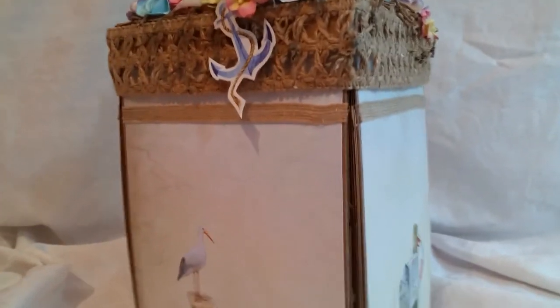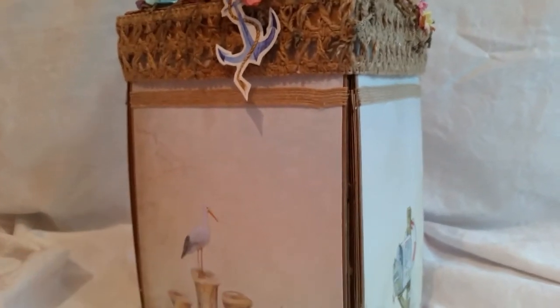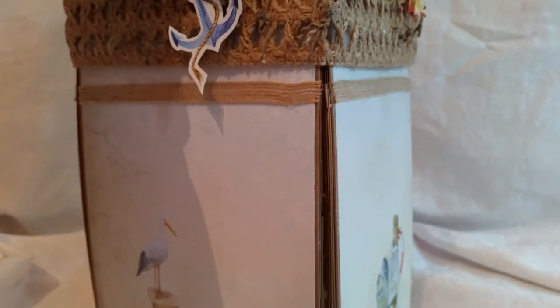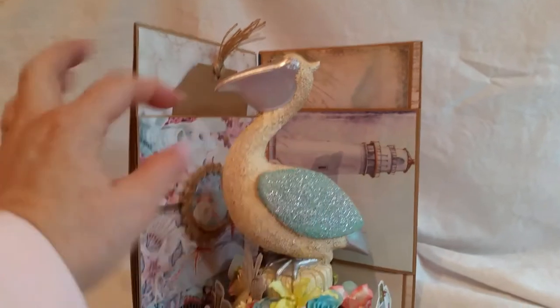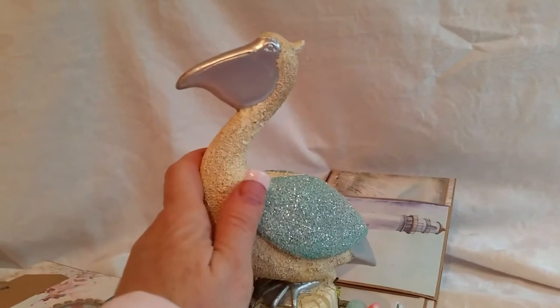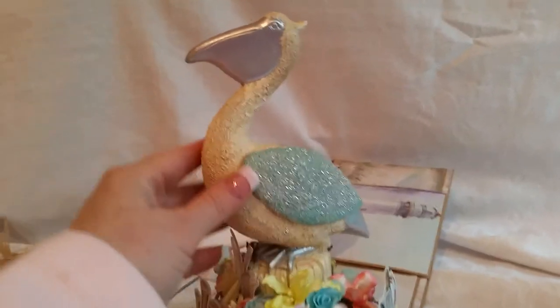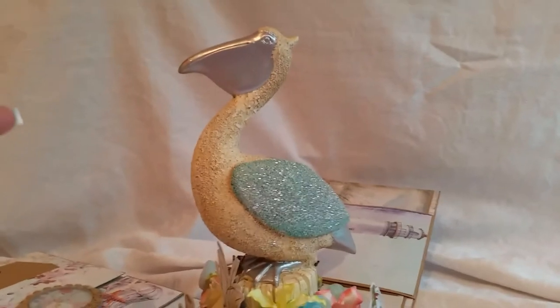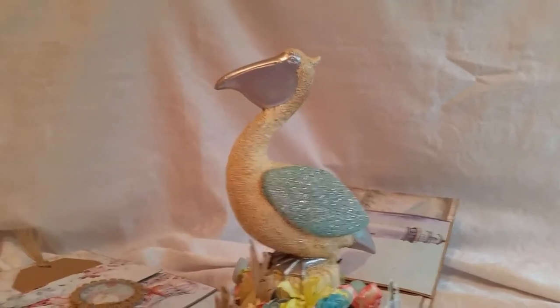I'm going to go ahead and take the top off. Look what's inside — look at that! Isn't this a great pelican? I picked this up at Tuesday Morning. I paid $8 for this — it was not on sale. But when I saw it, I knew it had to go in the middle of an explosion box. I knew it was really tall. I've never made an explosion box this large — all of mine have been 6×6. But I was like, I can do it!